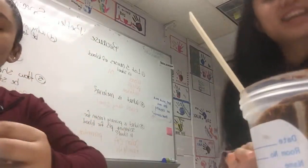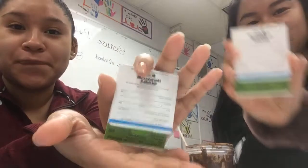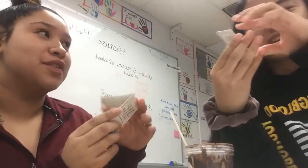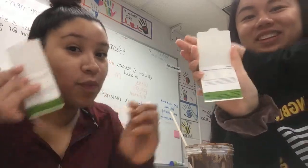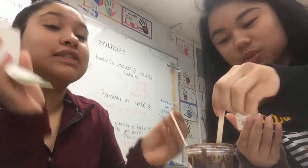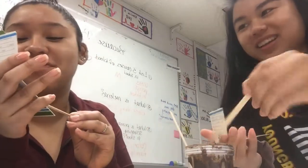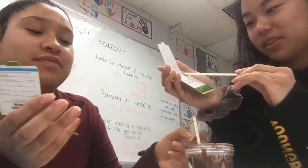We have some diarrhea here today and this is my stool sample. So you take your applicator stick, stick it in the stool, and you're gonna smear it on each window. There's an A and a B.